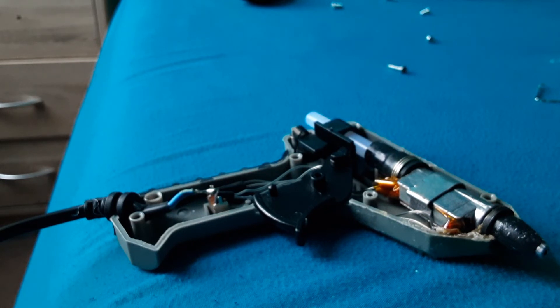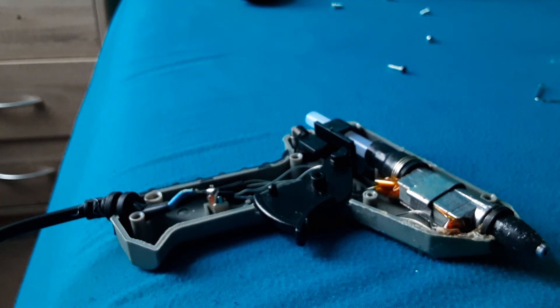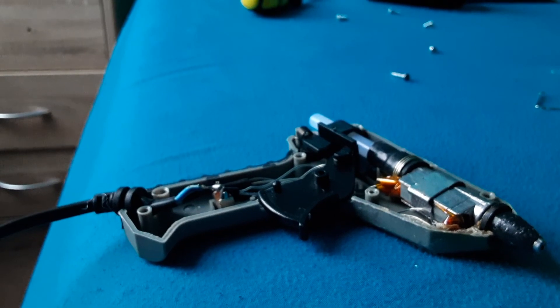I've got 15% left on my battery, so about another minute and a half to record. I'll see you guys later — I'll keep you updated if something else goes on. See you later guys, have a fantastic day!